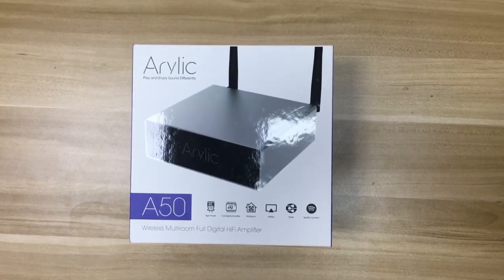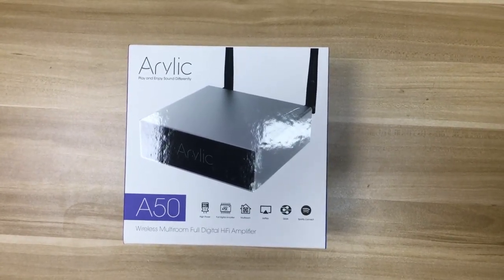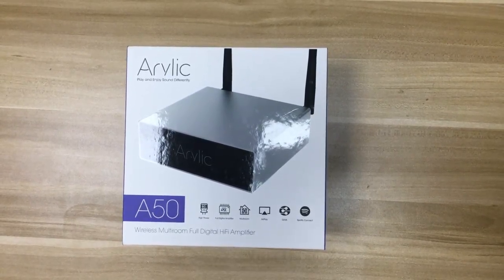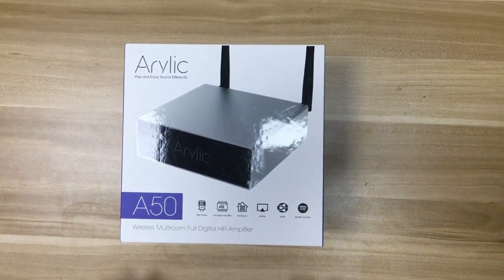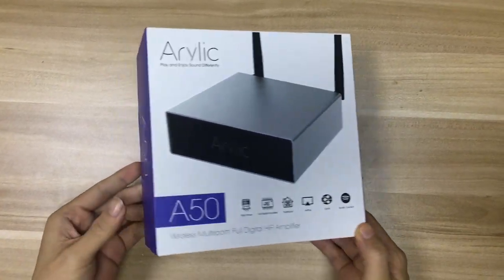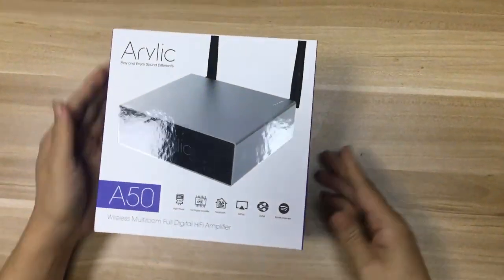Hello guys, today we will show you a video about the unboxing of the Aurelick A50 wireless full-digital hi-fi amplifier. This is the box — it's quite a beautiful box. Let's check out what's inside.